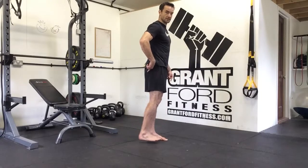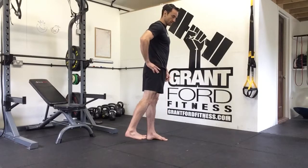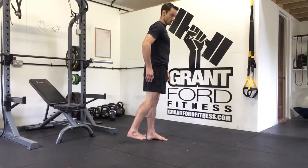So from the side, I'm going internally rotated, externally rotated, internal, external. I'm trying to get that movement pulling from the hips, so I'm feeling the muscles working around here — rotate and rotate.